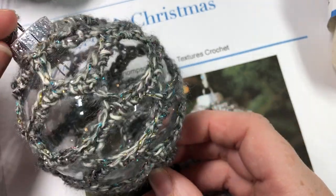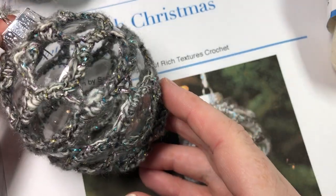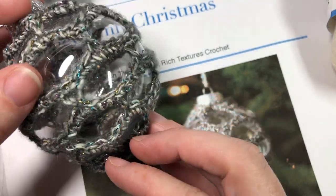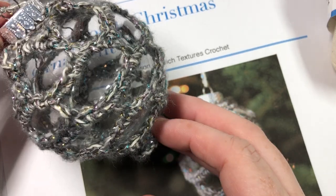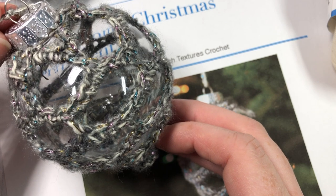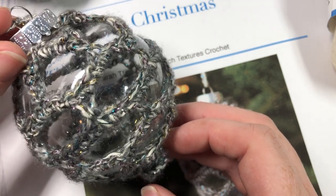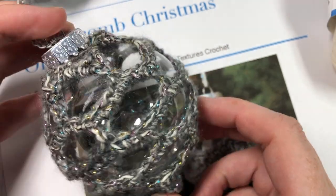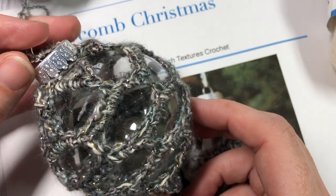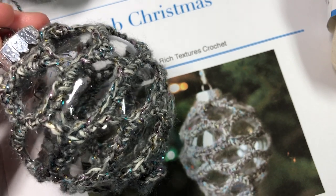It is made with a stitch sometimes referred to as a honeycomb stitch because of the shape of the eyelets. This is an easy pattern to work — it's made of single crochet and chain stitches. The crochet piece is made separately from the plastic ornament and then slipped on over top.